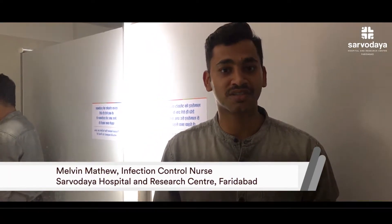Hello, good morning to everyone. My name is Melvin Matthew. I am an infection control nurse of Zambathia Hospital. Today I am in front of you to show the 7 steps of hand washing, which is very much important in this season of Purunga. So let's start our hand washing.